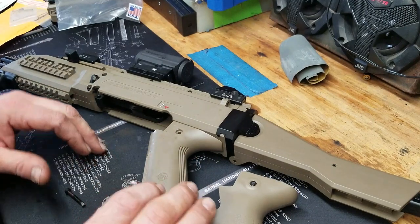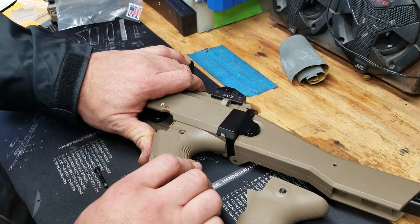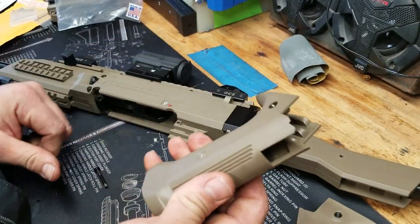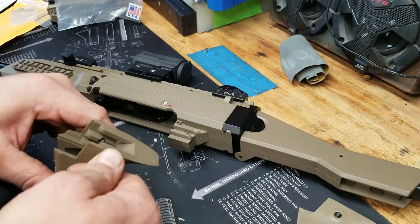But if you watch my channel, you'd know that I like changing things up and playing with stuff. Continuing on — you take out the screw, after my little rant there, and then you just slide this back. Nothing to it.